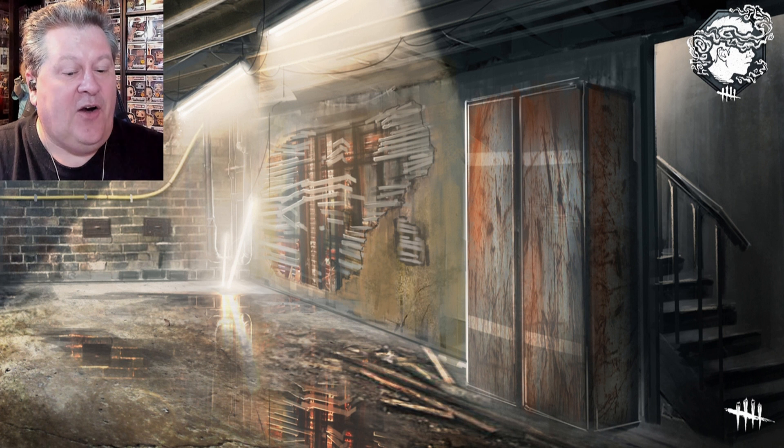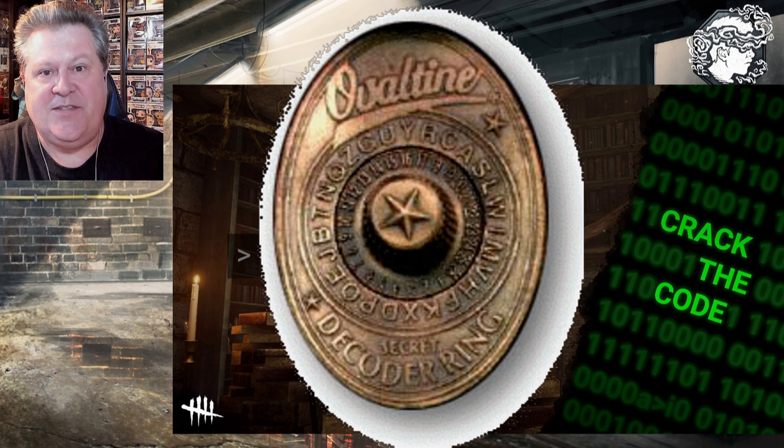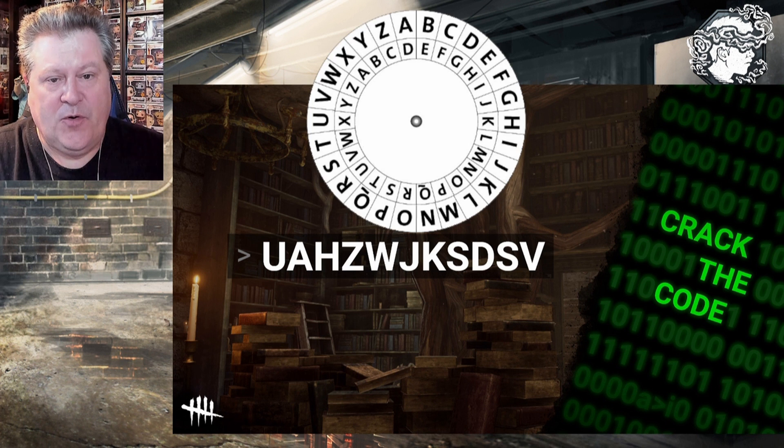So this is what they call a Caesar cipher — a pretty simple shifted alphabet cipher. A lot of times as a kid you'd get these decoder rings when you bought your Ovaltine. You would have these decoder wheels and you could shift alphabets and make secret messages with your friends, and if they knew the key they could solve it by turning the decoder wheel. This would be an example of a Caesar cipher decoder wheel.